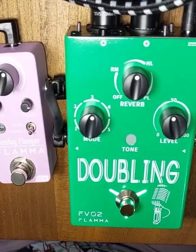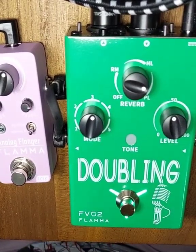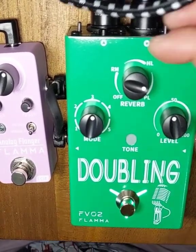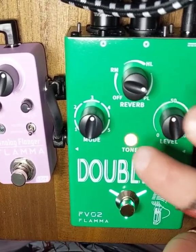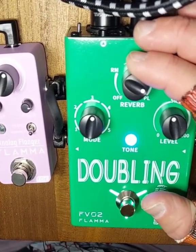Mode 3 is an octave up. I think it sounds really good with the reverb. I'm doing all these with the vocal tone turned off. There's a warm and a bright mode. The bright mode combined with the octave up is really pronounced. I think that can come in handy if you really want a high voice.